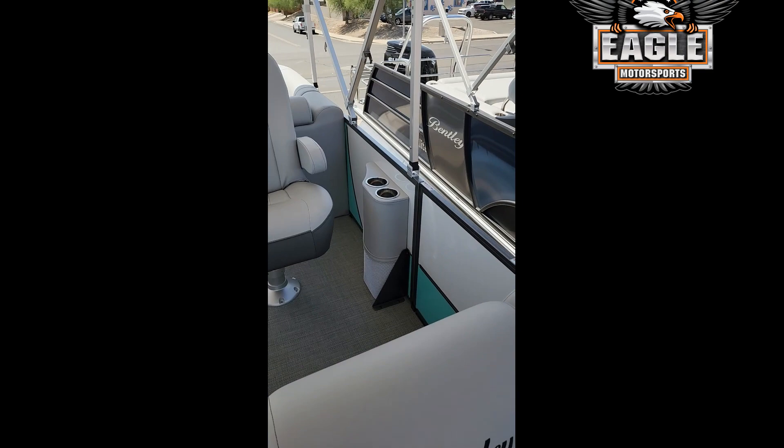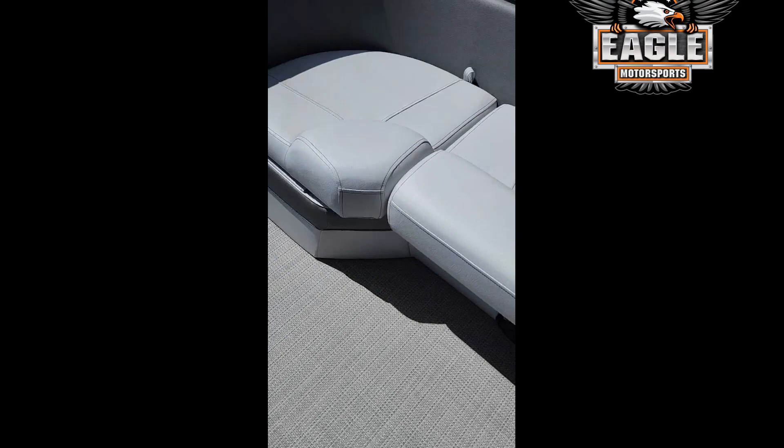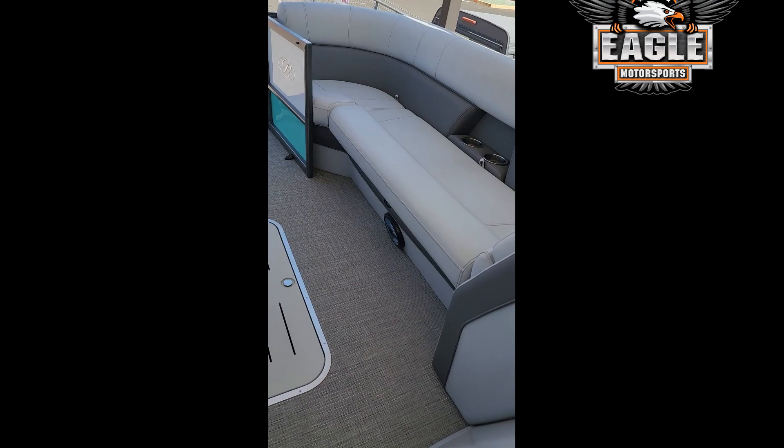You've got really comfortable captain's chairs. You've got lounge seating at the back here, and your covers right there — it's all stored away nicely. You've got speakers underneath each seating, and in the front there as well, as well as floor lighting to light up the floor if you're coming in late.